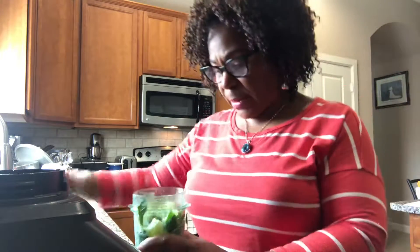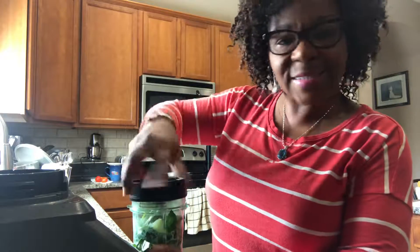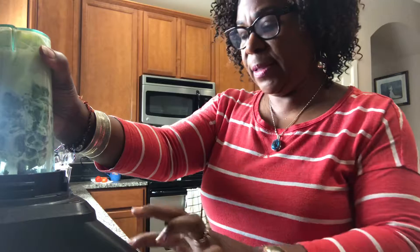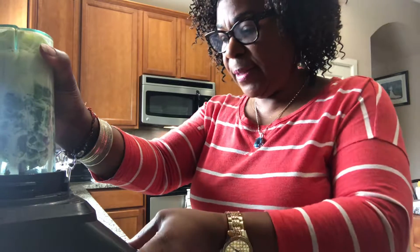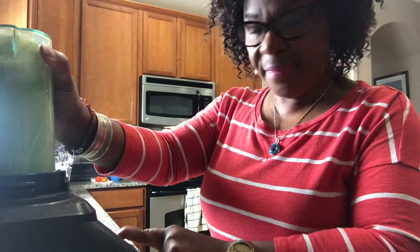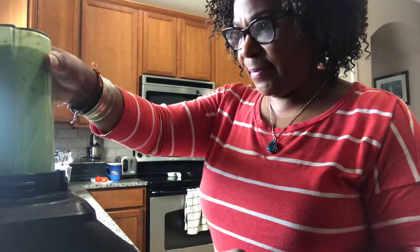Turn the power on, and excuse the noise — I'm going to do some blending. Let's see what we've got.